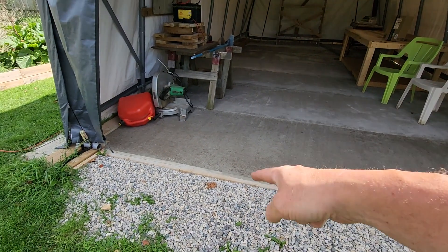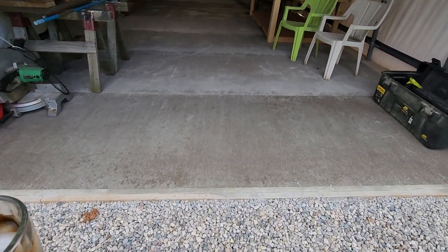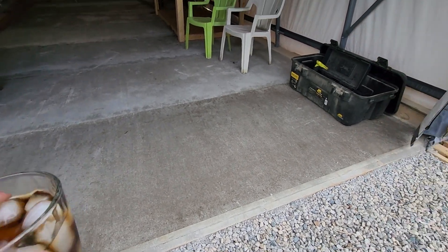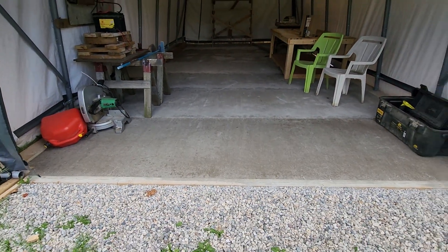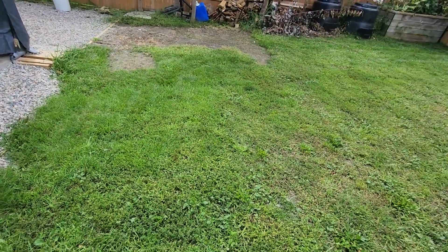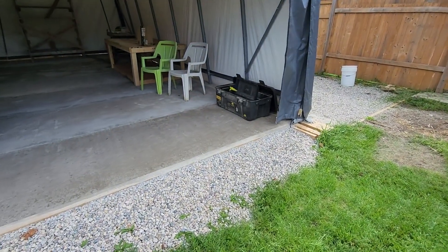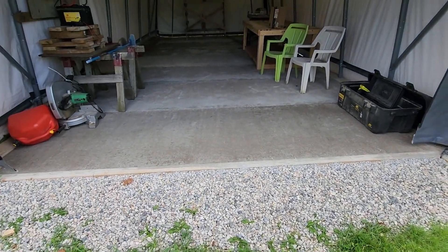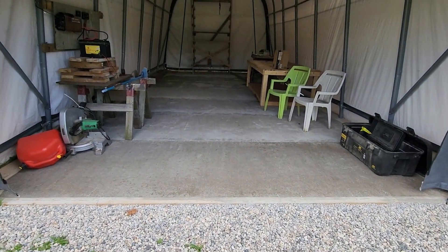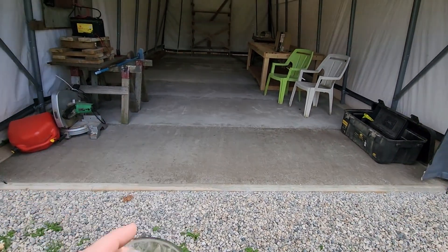When I did this floor, I dug out about a foot down here where this gravel is, and I put this gravel in here. There's a slight grade right here that goes downhill, and I didn't want the water going into the garage. My idea was to dig this down, put the gravel in, and the water won't go up there.